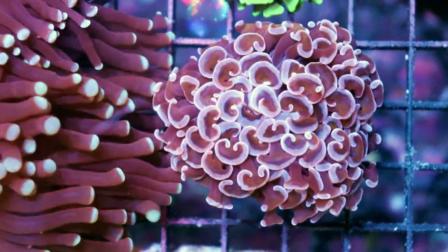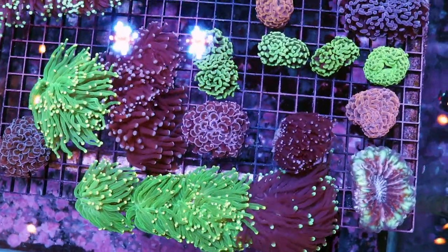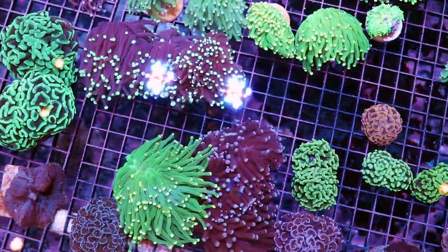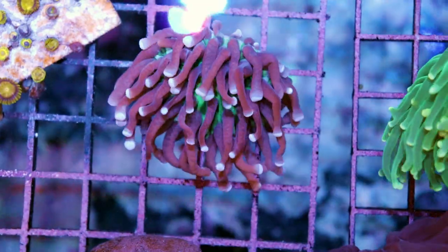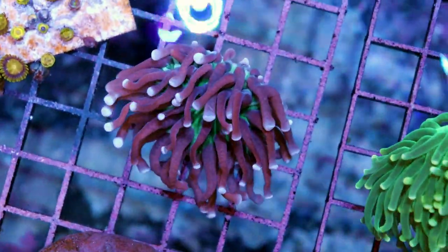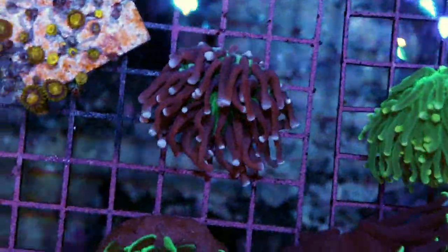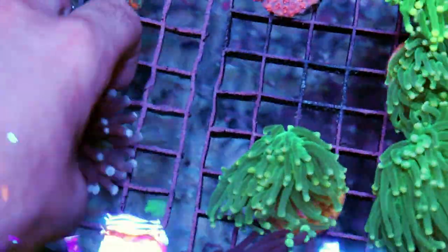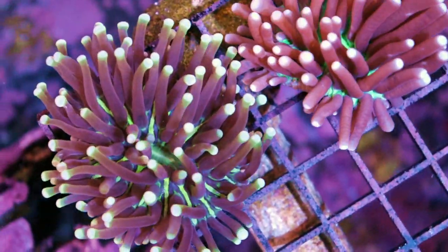I'm always showing hammers and torches because they are probably one of the most popular types of corals that we sell here at Fragbox. Now look at this — this is a really nice torch coral. Wrong. It looks exactly like a torch coral but it's not — it's an imposter. This is a long tentacle plate coral. It's a spy hiding among the torches. From the base it's more evident that it's not a torch. What I like about them is you get the look of a torch without any of the sting or aggressiveness that comes associated with Euphyllia coral.